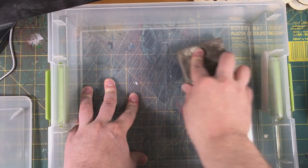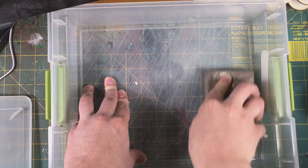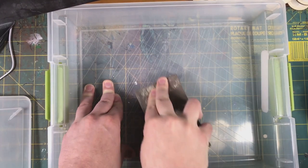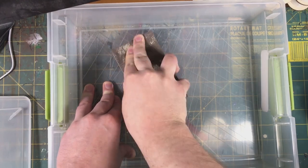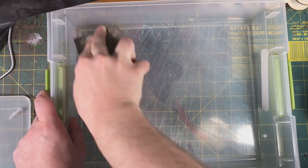The next part is we just want to sand the bottom of the box to remove any little plastic bits from cutting it, and to provide a nice surface for our glue to stick to, so we have a strong bond between the tin and the bottom of the plastic.